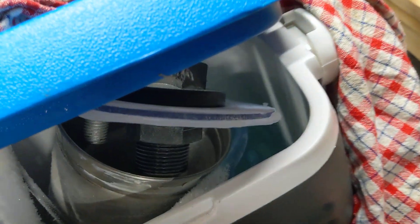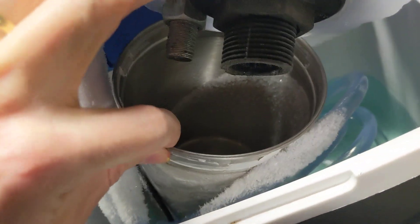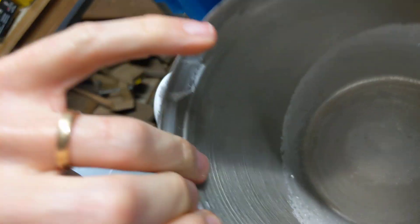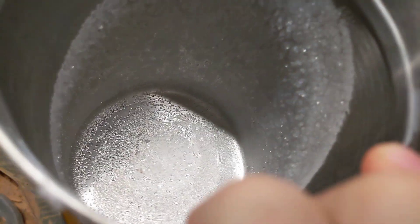Let's have a look inside the cold trap — it's quite cold in there, as you can imagine. Look at those crystals! Those are some nice big ice crystals, growing very slowly.